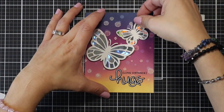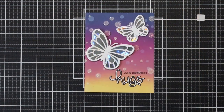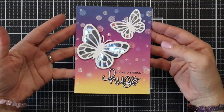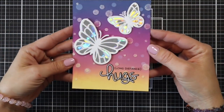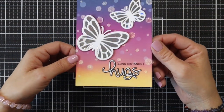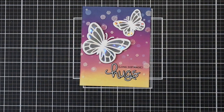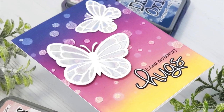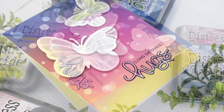I love taking this bubble background stencil and using it for a bokeh effect — I have so many different color combinations in mind that I want to try. Adding a little bit of that Moonstone glimmer really helps make those bokeh backgrounds pop. Thank you so much for joining me today and I hope you have an amazing rest of your week.